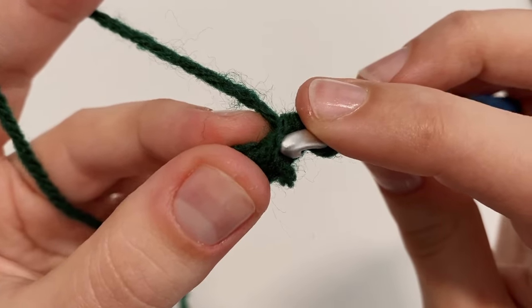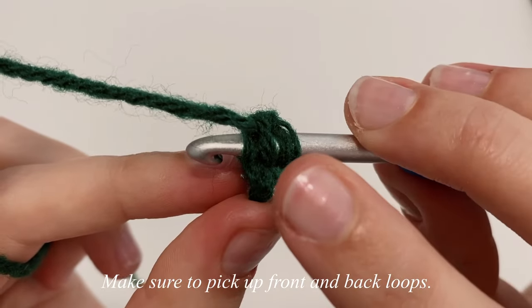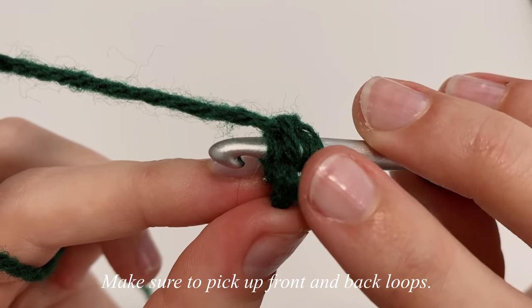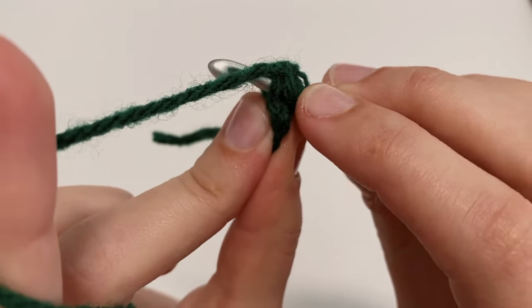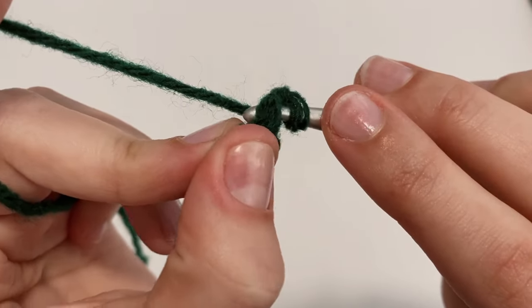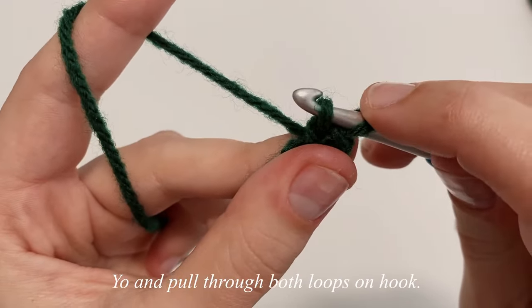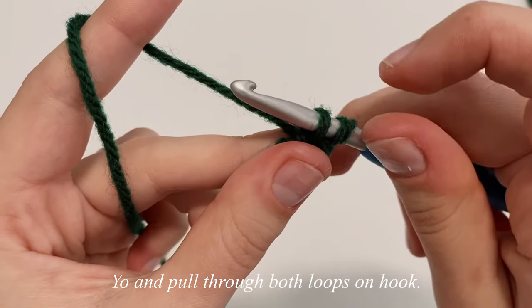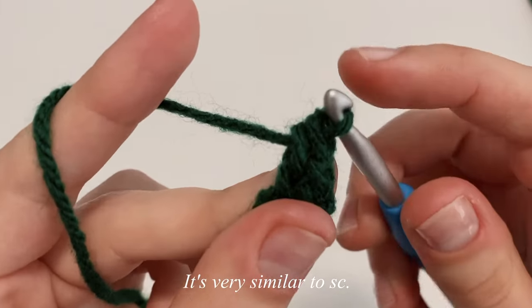Insert your hook into the bottom stitch, making sure to pick up both the front and back loop. Yarn over and pull through just that bottom stitch. Then with two loops on your hook, yarn over and pull through both loops again — it's very similar to a single crochet.